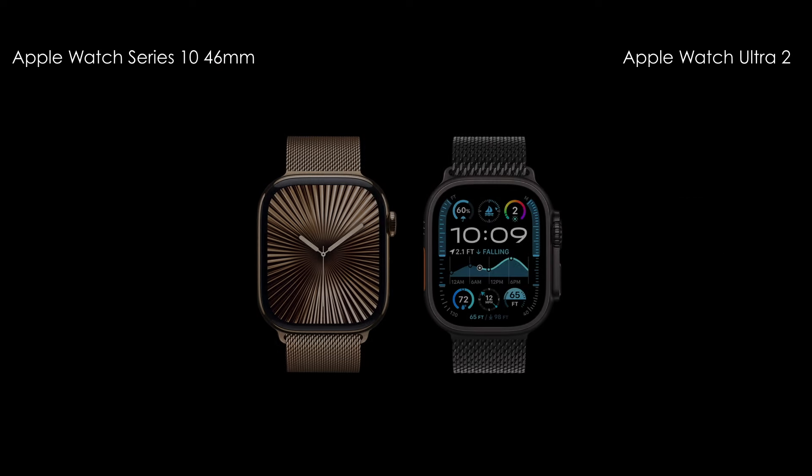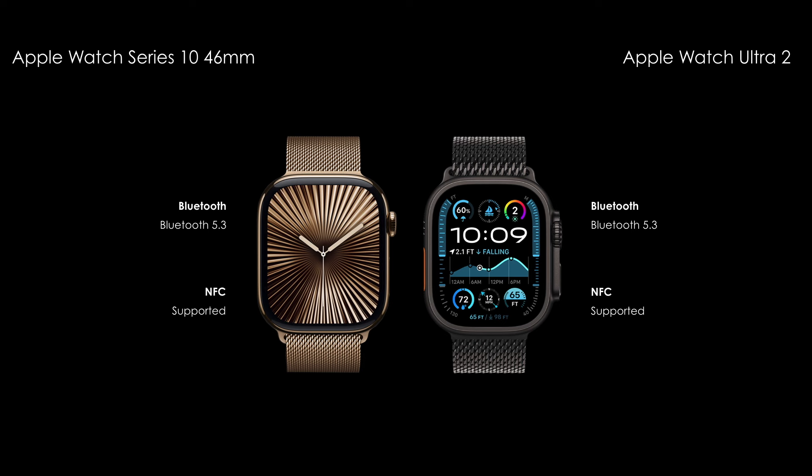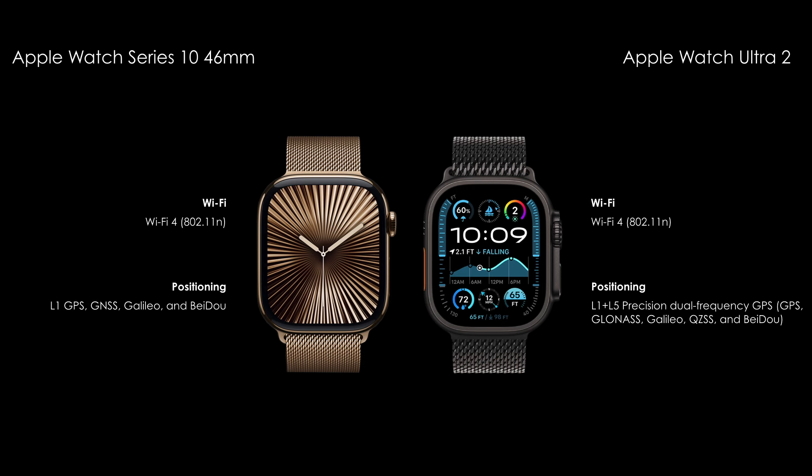Let's compare the connectivity features. This smartwatch includes Wi-Fi, GPS, Bluetooth 5.3, and NFC.